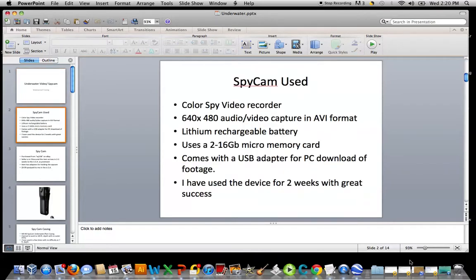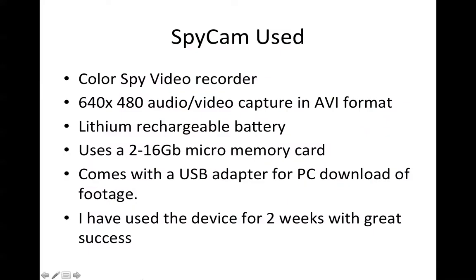The spy cam used is a color spy video recorder. It will capture 640 by 480, audio-visual captured in AVI format. It has a lithium rechargeable battery and will use a 2 to 16 gigabyte micro memory card. The item comes with a USB adapter which will enable you to recharge the battery and to download to your computer — both PC and Mac — any JPEG images or video footage.